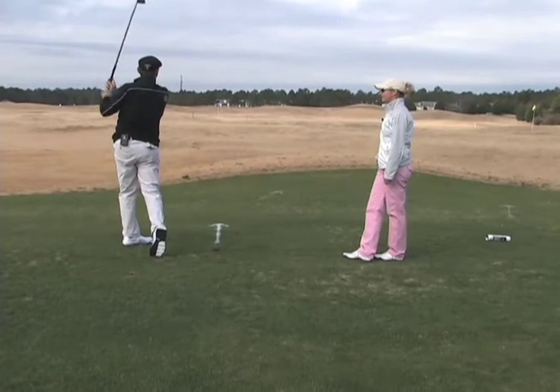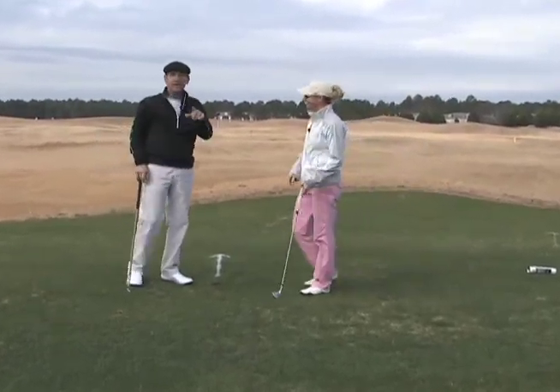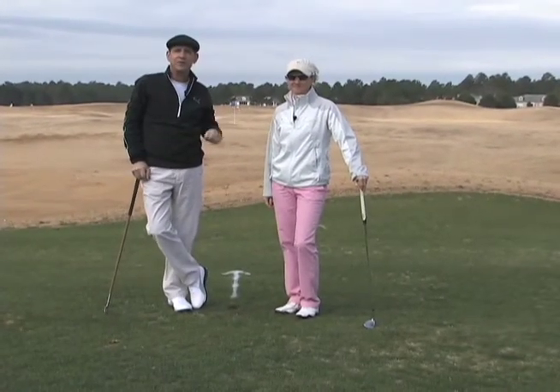That's pretty stinking good — nice little tight draw there, Mitch. This is a great tip. Thanks so much, Natalie. Come on out, get some more tips, and work on your game here at Classic Swing Golf School with Natalie Cruz.